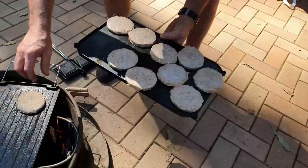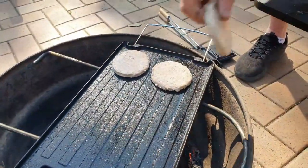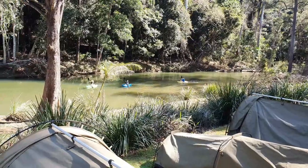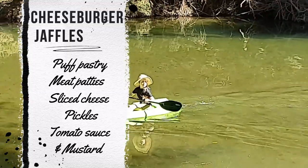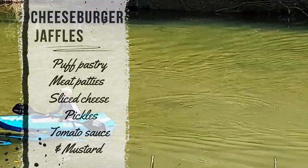For our tasty treat today we've got Cheeseburger Jaffles. For the ingredients you're going to need puff pastry sheets, meat patties, cheese slices, pickles, tomato sauce and mustard.